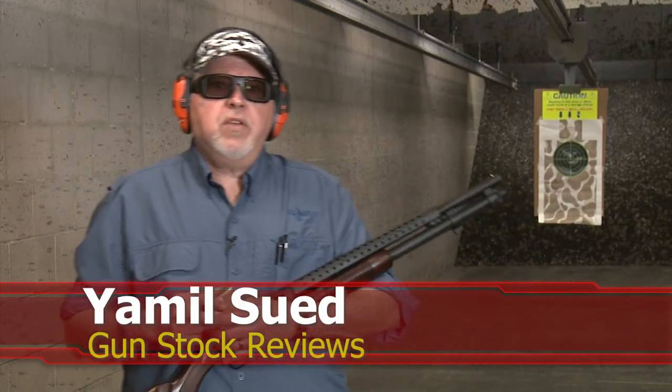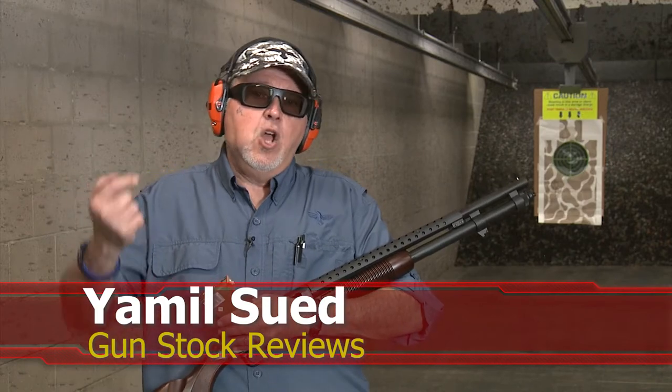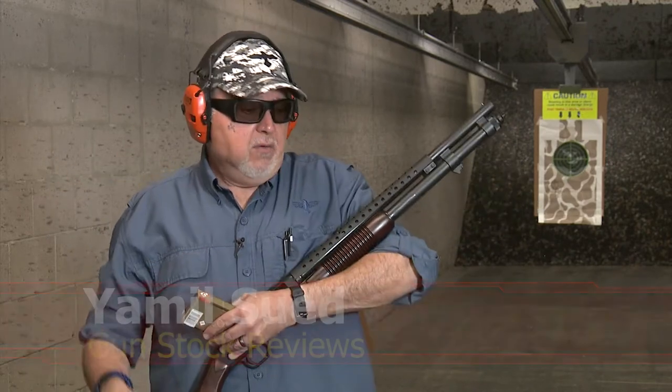It's Jameel Swift for Gunstruck Reviews. We're here at C2 Tactical in Scottsdale, Arizona — my favorite indoor facility — with the Mossberg Retrograde Series 590.